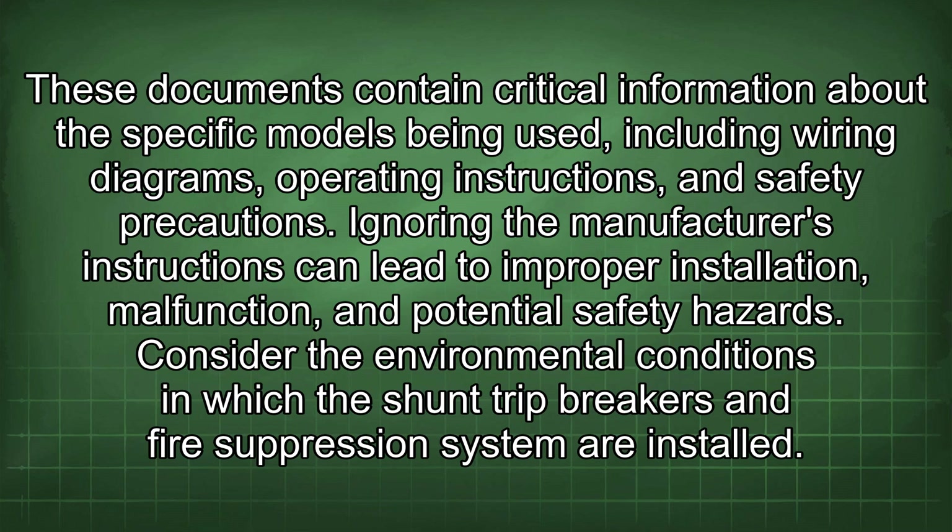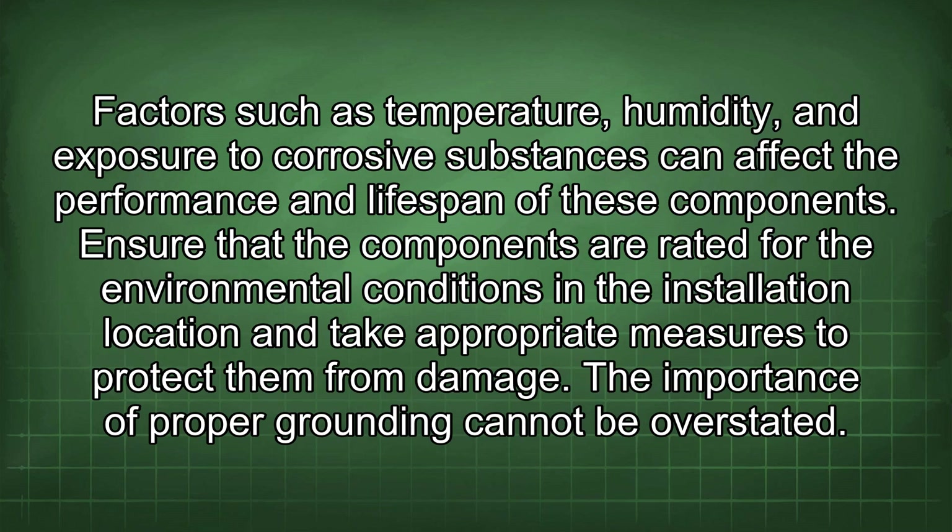Consider the environmental conditions in which the shunt trip breakers and fire suppression system are installed. Factors such as temperature, humidity, and exposure to corrosive substances can affect the performance and lifespan of these components. Ensure that the components are rated for the environmental conditions in the installation location and take appropriate measures to protect them from damage.